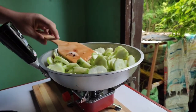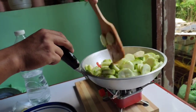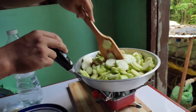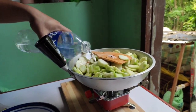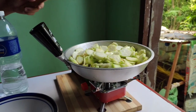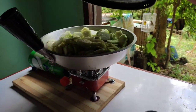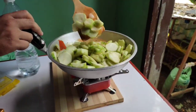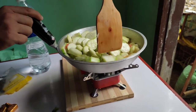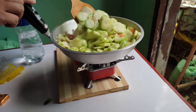After that, mix it and put some water — we use mineral water, not the Wilkins brand because it's too expensive. Put some salt, add the raguards, cover the pan, and leave it for a minute. Then mix it, cover again, and leave it for another minute.